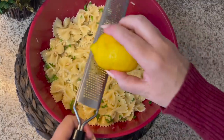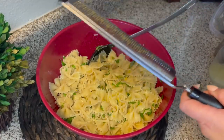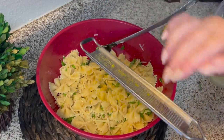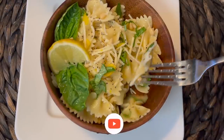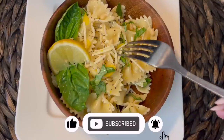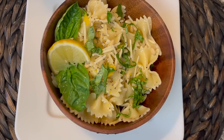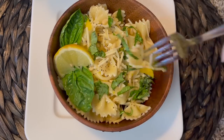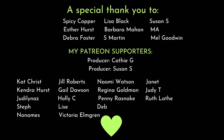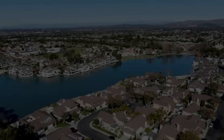My son loved this so much that he's already taken it twice for his lunch. He said it has a very delicate flavor, and I agree — it would be great served with some salmon, fish, tuna, or grilled chicken breast. When I plated this, I served it with a small wedge of lemon and some basil leaves just to dress it up a bit. It's such a light and refreshing salad, and another dish that would be great to take to a potluck or a summer event. I'm so grateful for all of my supporters who are helping to make this channel possible.